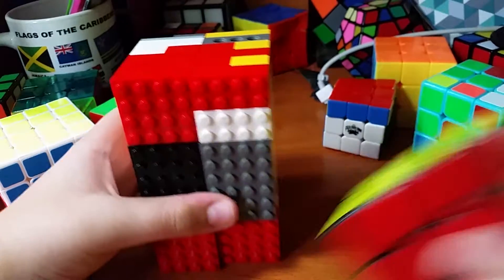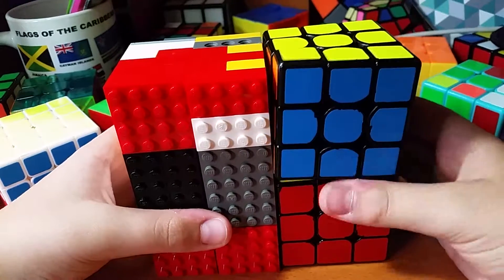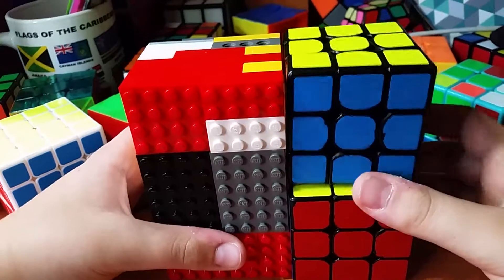For a size comparison, here's a 3x3. Two 3x3s is pretty much exactly the height of the 1x2x3.